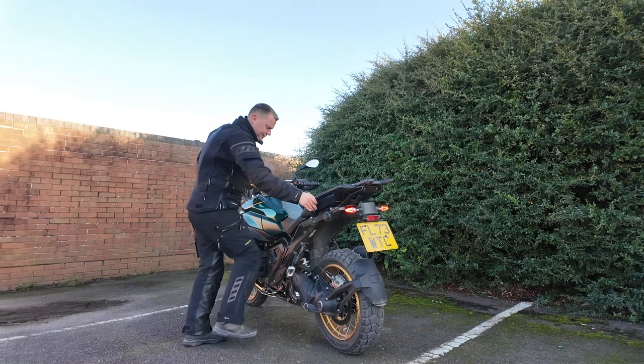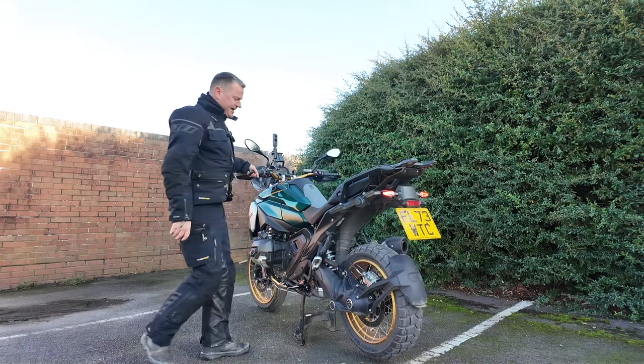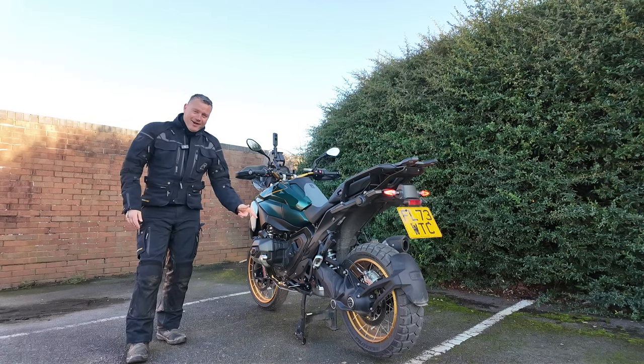When you go to put the bike on the centre stand, it's got a motor-driven assist. It is so easy for such a big bike — I really like that.